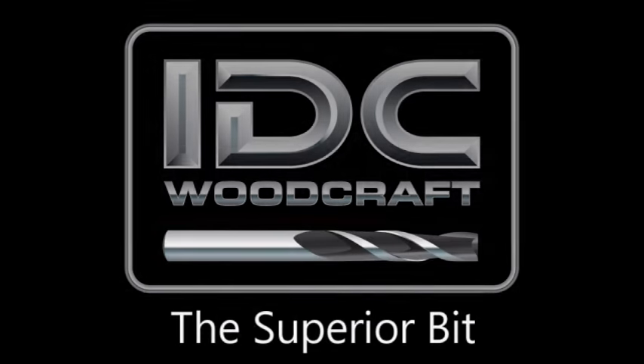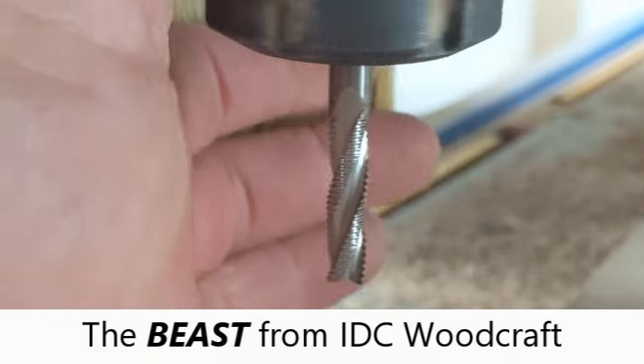IDCWoodcraft.com. Hello, my CNC brother or sister. I'm Garrett with IDC Woodcraft, and welcome to this short video I've made to answer a question I've been getting from a lot of people regarding the Beast CNC router bit that's available at IDC Woodcraft.